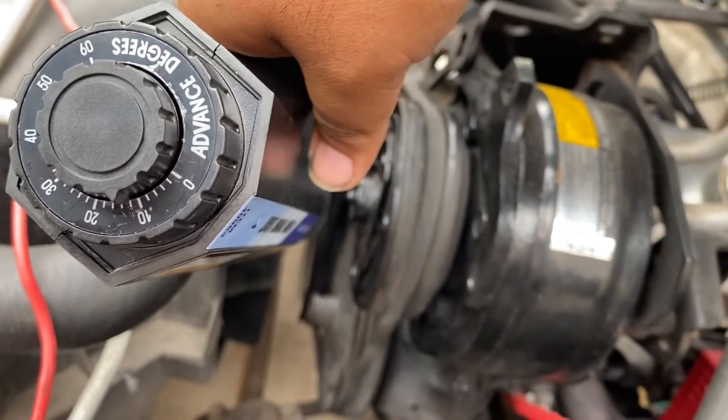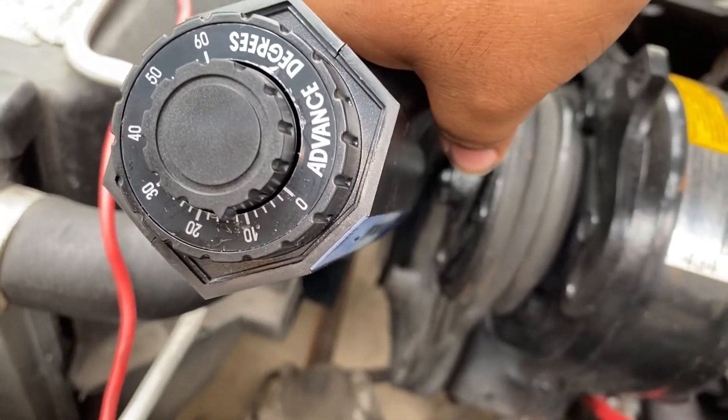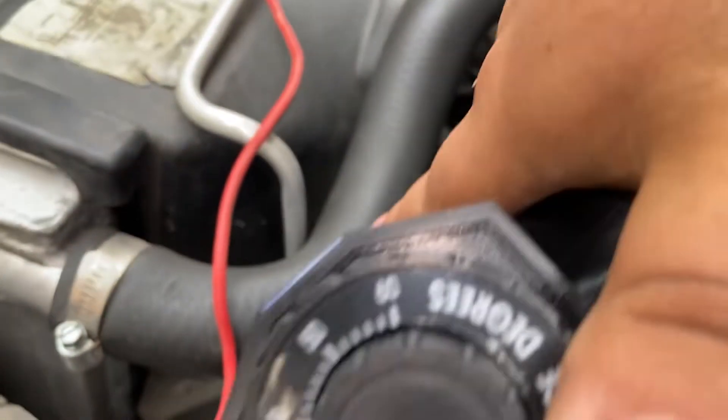Right now I've got it set at 12 degrees, which is pretty normal for a small block Chevy - pretty good timing to start with.